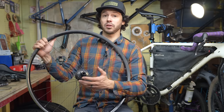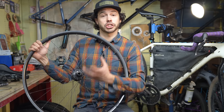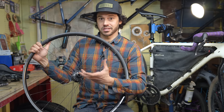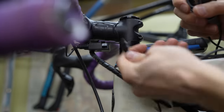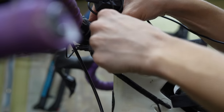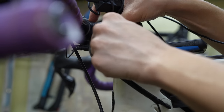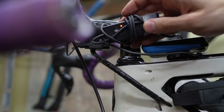Another system that many people already use is a dynamo hub or generator hub, in which you're actually generating power while cycling. This is super nice because it helps you be more self-sustained. And with the Di2 system, you can actually be pedaling your bike, generating power, plugging in that charger into the charge port of your Di2 system, and charge your battery that way. Pretty neat.